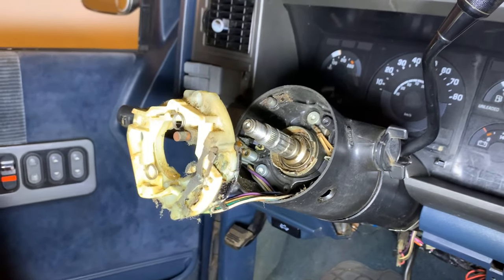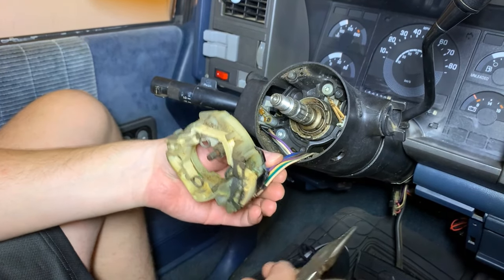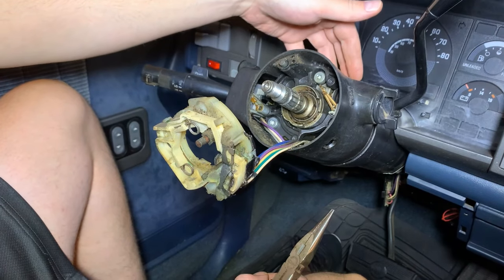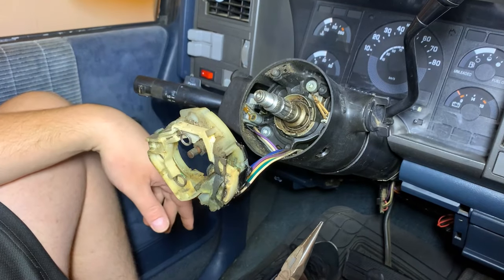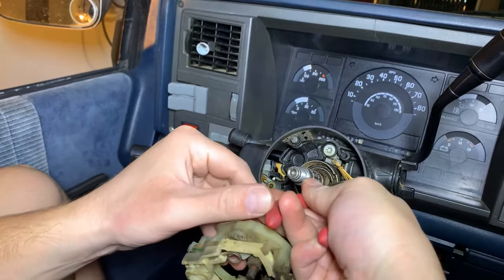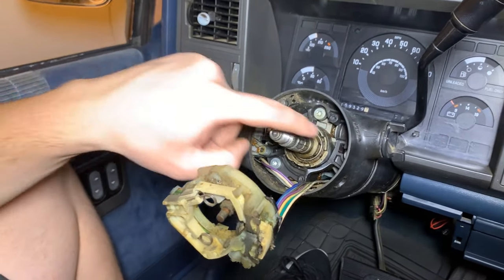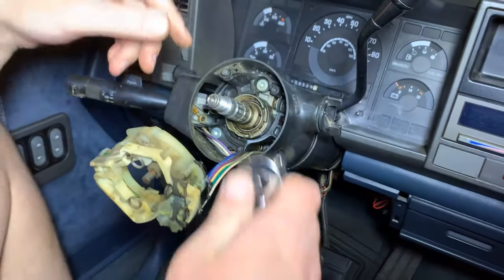Change of plans — we're actually going to leave this turn signal switch for now. It's really tough to pull these wires up through the column, but because we're going deeper all the way to this gear shifter, it'll be a lot easier to pull those wires up as we get deeper into the column. The next step is the clock spring here — that just pulls straight out with a pair of needle nose pliers, pretty straightforward.